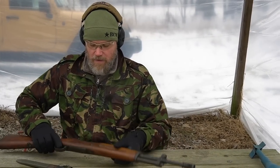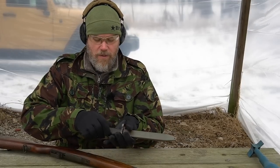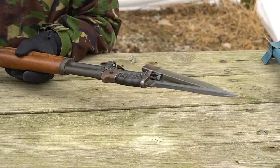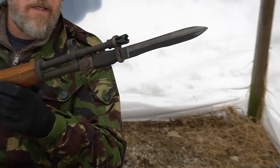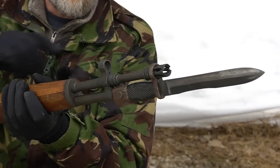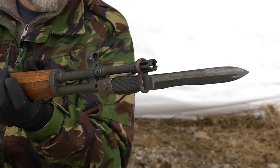Here I also have a well-used CETME bayonet, and you can see how the bayonet would be affixed to the FR8 — just like that. It's the exact opposite of the CETME, which would have it on top of the barrel, but it gives you the same functionality.